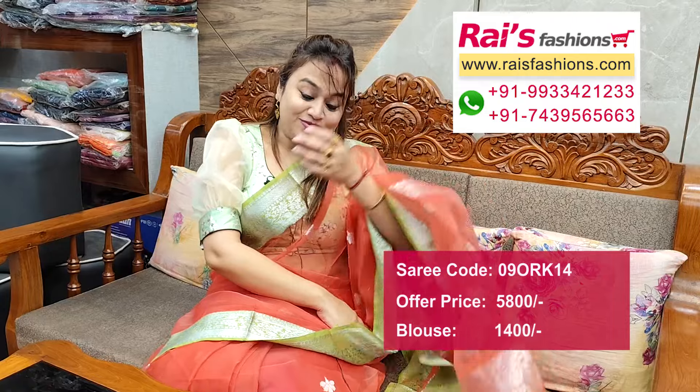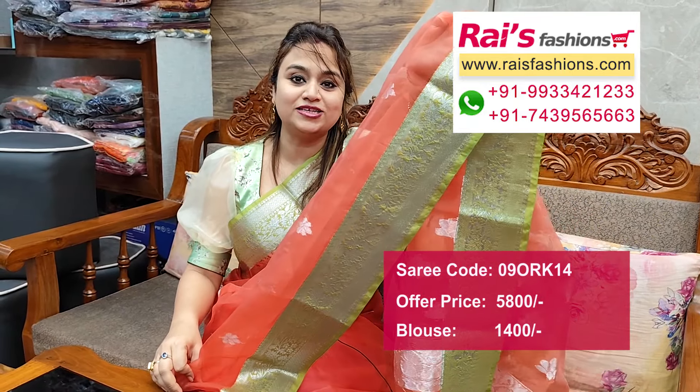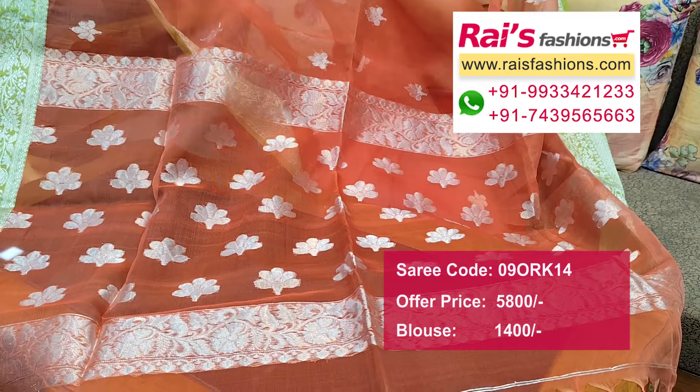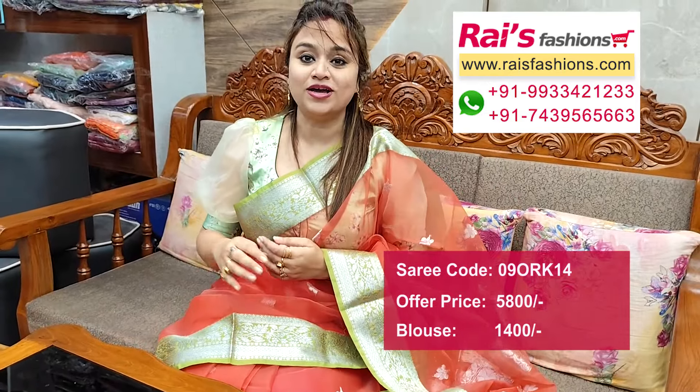Today I have a beautiful color combination — peach color set, muslin banarashi, contrast color green border, all over silver zari weaving design, traditional banarashi work, all over bhuta design. Pallu portions really fine silver zari weaving design worked pallu end, muslin silk, contrast border, silver work. Beautiful saree with designer blouse — blouse is silk material.